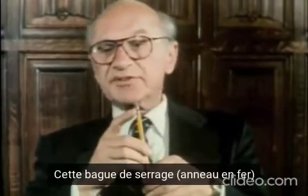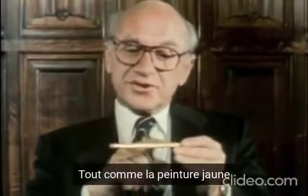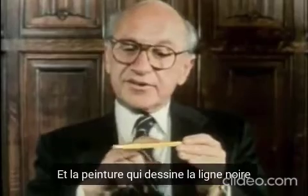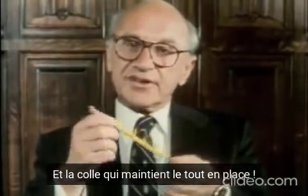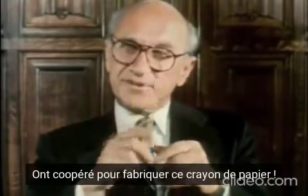This brass ferrule — I haven't the slightest idea where it came from. Or the yellow paint, or the paint that made the black lines, or the glue that holds it together. Literally thousands of people cooperated to make this pencil.